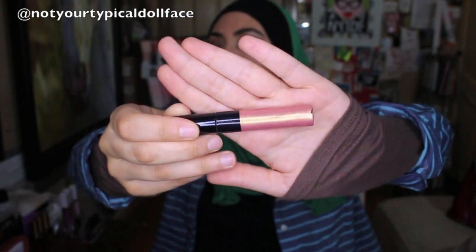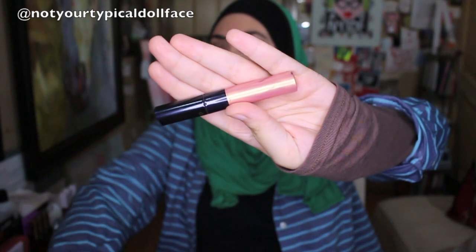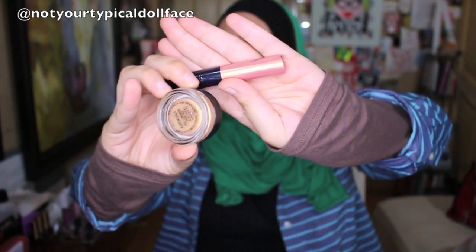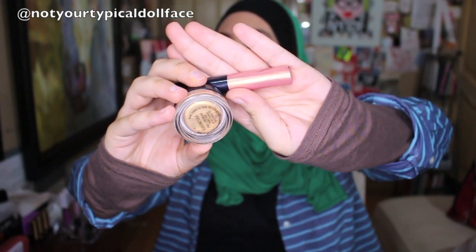You know what it reminds me of, come to think of it? There is a super overpriced Clé de Peau gloss — it's a $50 gloss, and I know that's a discussion for another day. But this gloss is just absolutely gorgeous, and it's peach but it has that green veining in it. Can you guys see that? And so Rubenesque reminds me a lot of that. It's a different peachy color but it's that same kind of gorgeous quality.